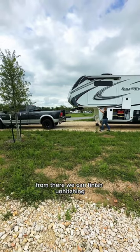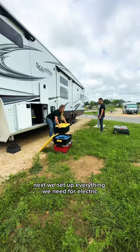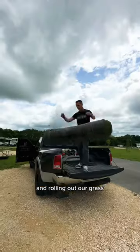From there, we can finish unhitching and then auto-level our RV. Next, we set up everything we need for electric, water, and sewer hookups before putting out all of our slides and rolling out our grass mat.